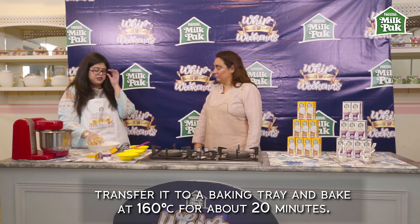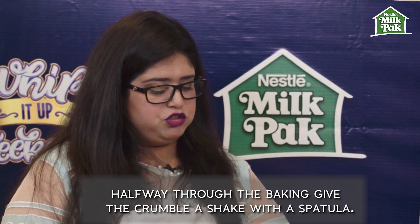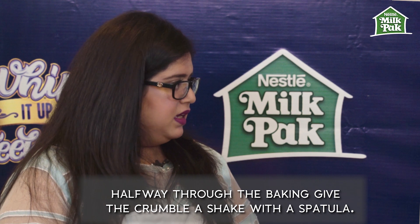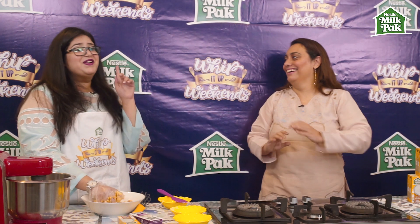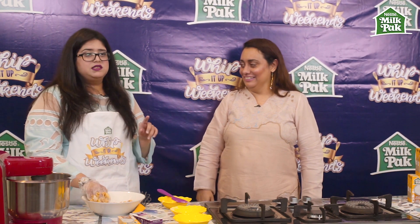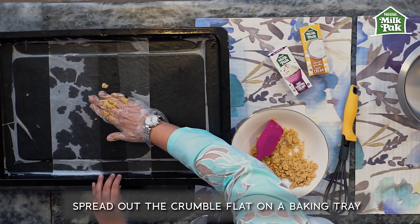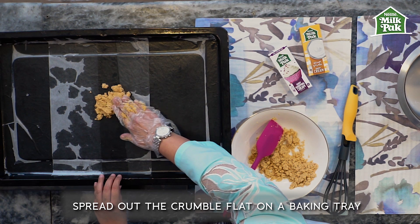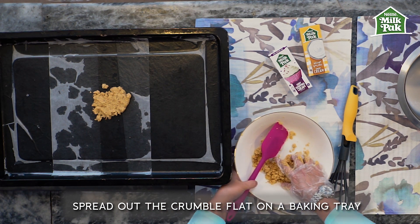We're going to transfer it to the baking tray and bake it at 160 degrees for about 15 to 20 minutes. Halfway through, take it out from the oven, give it a shake with a spatula on the tray, and then pop it back in. Make sure both upper and lower grills are on, place your tray in the middle of the oven so it gets even heat, and make sure your oven is preheated to 160 degrees.